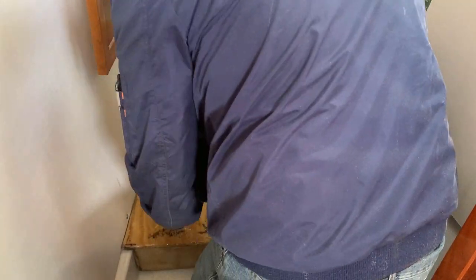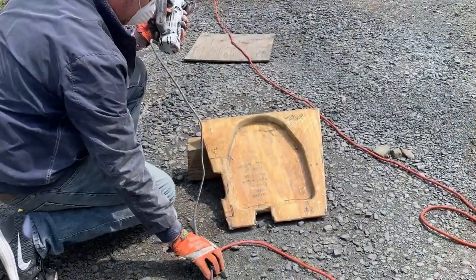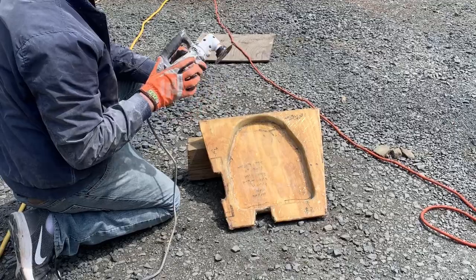Now I need to grind off all the excess resin on here and get it ready for some nice finishing work. It's a very tight fit — I like it. I'll do some grinding on this and then finish it off with a sander.